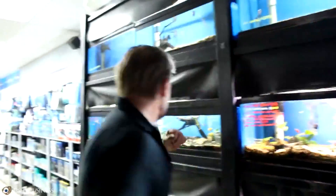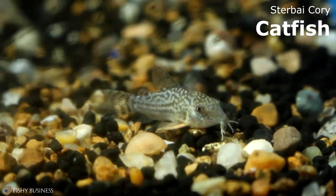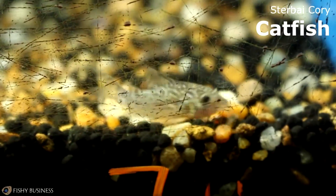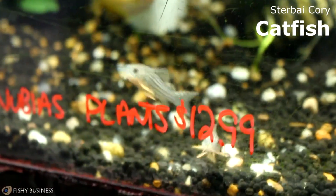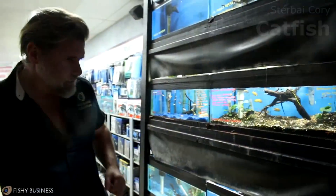Rolling back around to the freshwater, we have the Sterbai cories. These are great, beautiful little cories with little orange fins on the pectoral fins. They're small, they're community, they add a lot of pop. They're great for cleaning leftover food — all Corydoras are. They're typically a catfish that does not get very large, so they're great in small tanks and large tanks in mass.